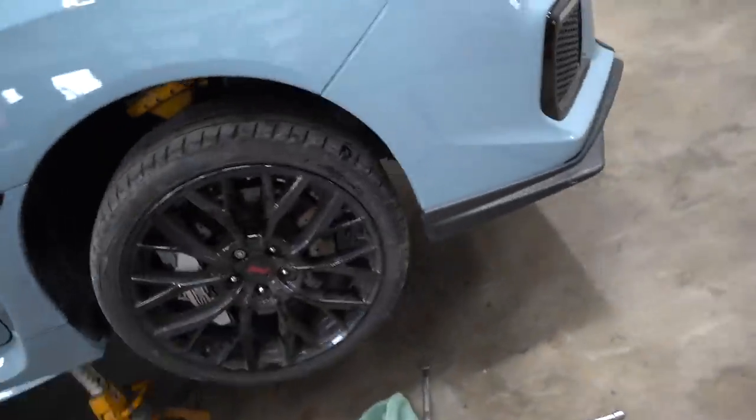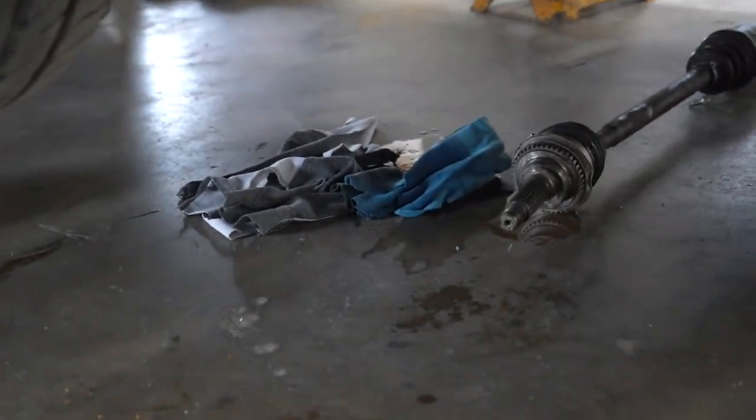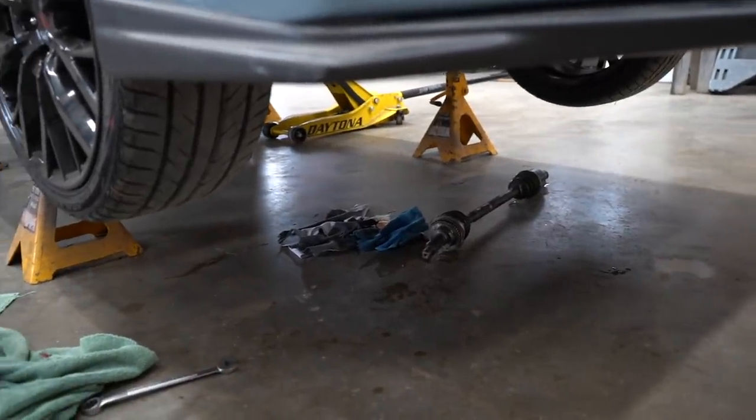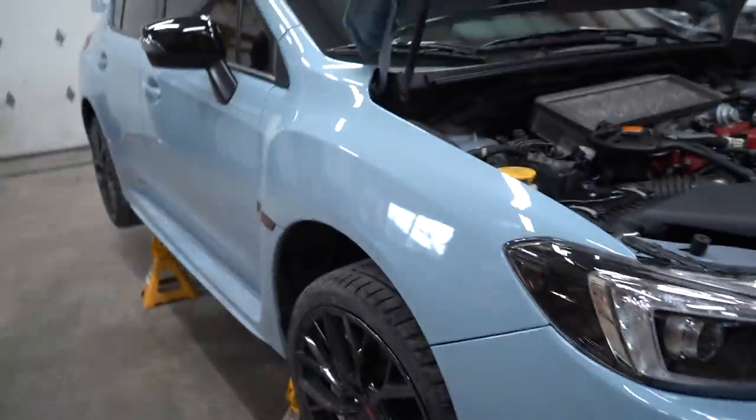We got the new axle in, and because we pulled the CV axle out of the transmission it leaked some of the gear oil on the floor, so we need to fill that back up. Then we should be able to get this car on the ground and hopefully it's fixed - I think it should be.